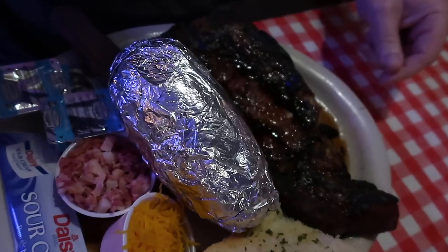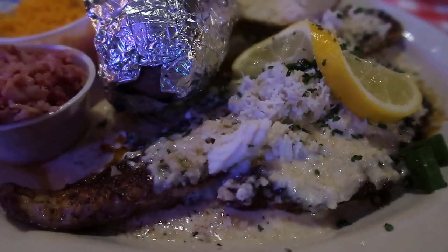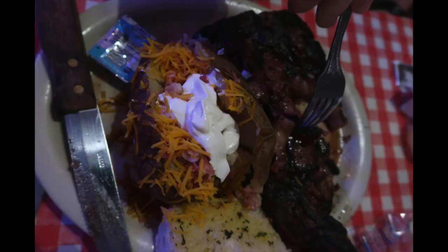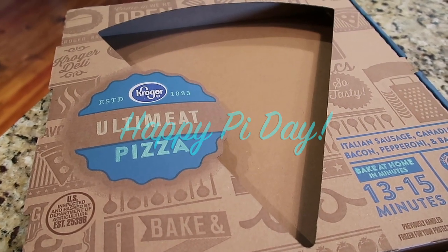Tim and I celebrated our wedding anniversary this week. Even though I cooked at home on the actual day, he very sweetly offered to take me out on date night — though I think he really wanted a ribeye. He had a ribeye and baked potato; I had grilled redfish with a cream sauce and some lump crab meat. It was so, so good.